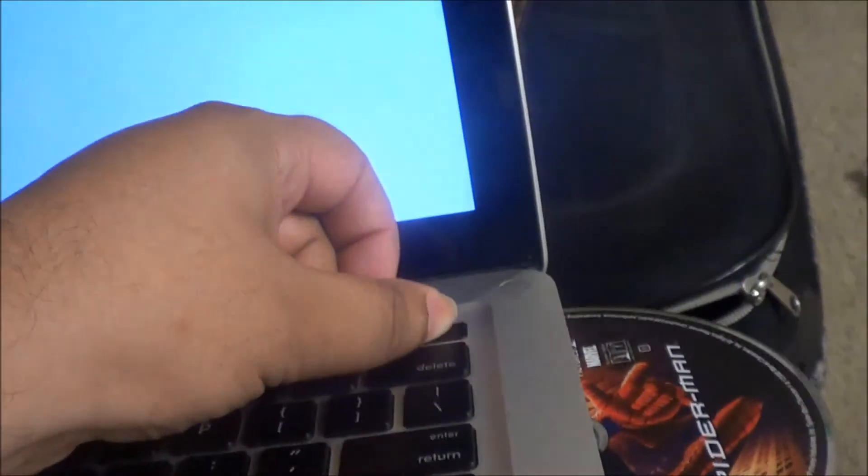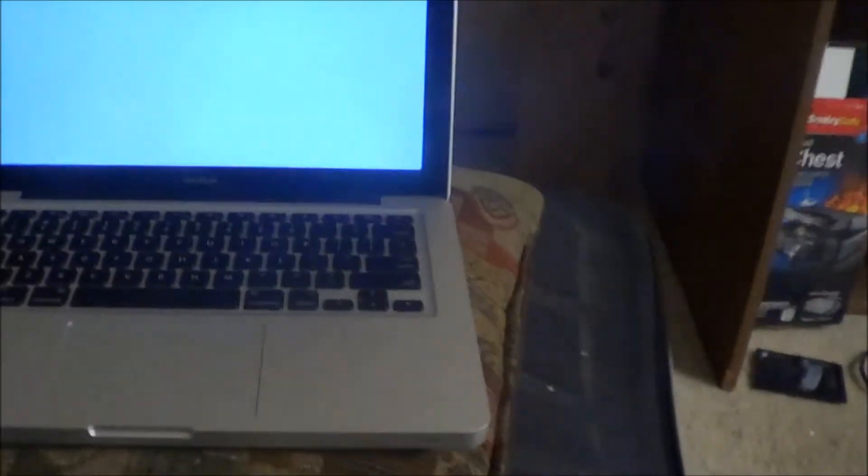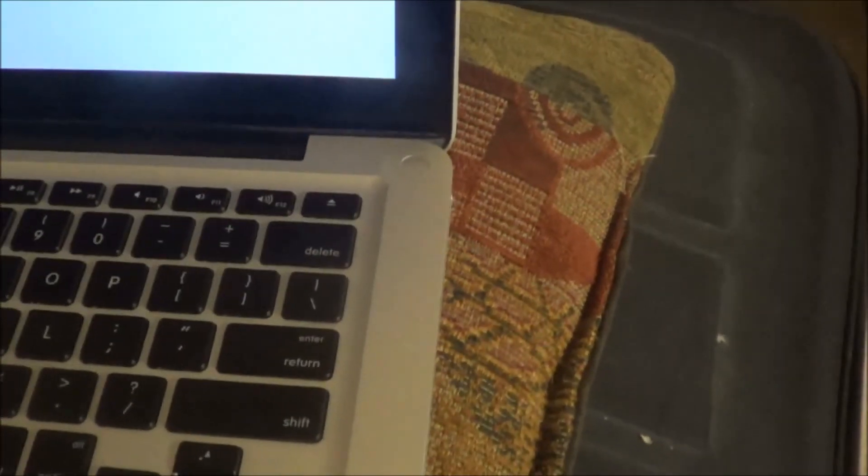I'll do it one more time so you can see how I did it. I'll put this disc in and then I'll show you how to get it out from the MacBook. So what you do is press these two buttons — the power button and the eject button — and then you use the card, and that's how you get the disc out.